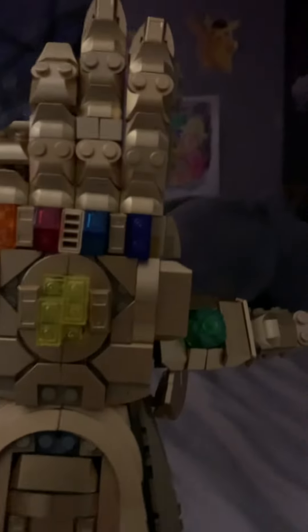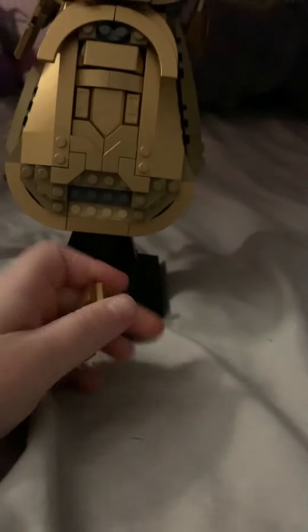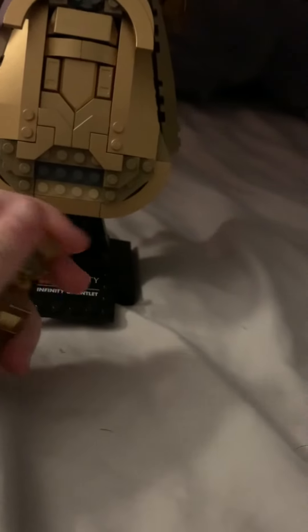You can make it do the rock, you can make it hold up the middle finger — but we're not gonna do that. It has posable fingers and all of the gemstones. Comment down below if you can name all of the infinity stones!